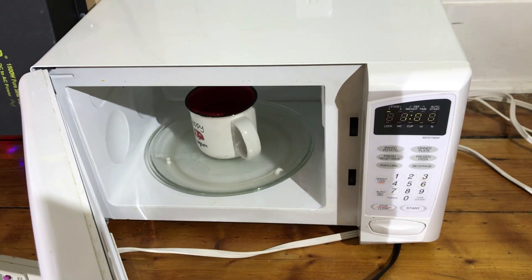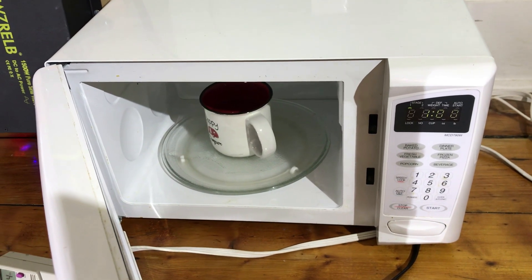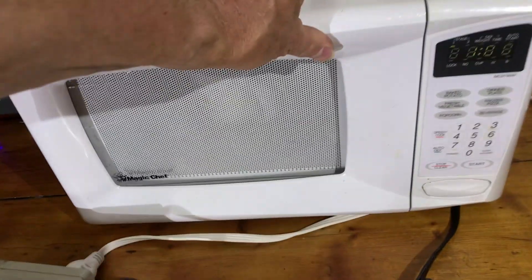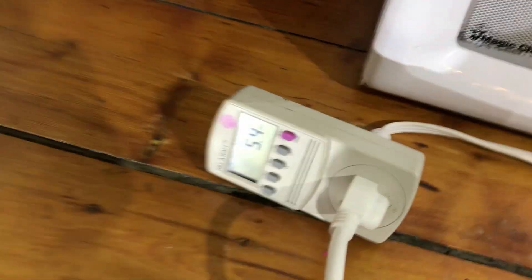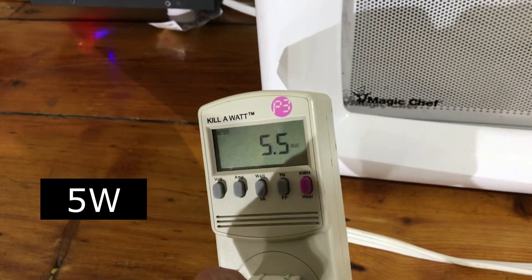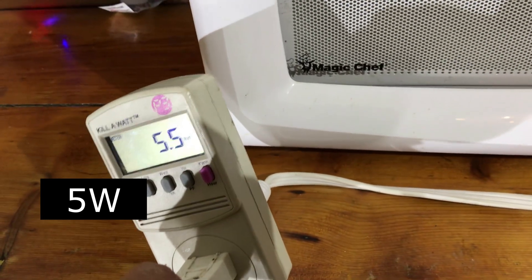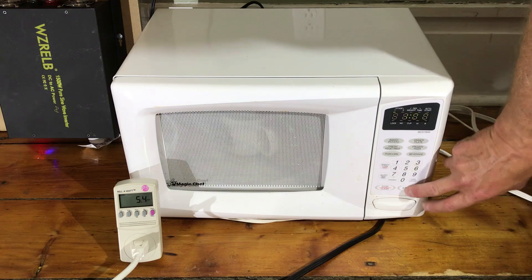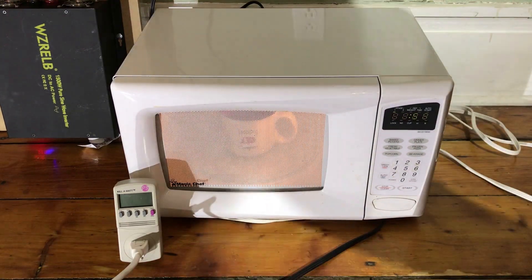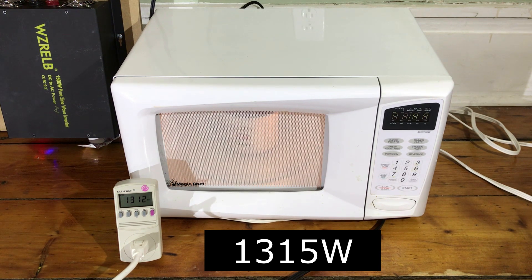For my first test, I'm going to heat up some water in the microwave. It's about a 1400 watt microwave and I've got it connected to a kilowatt meter, so you can see right now it's taking 5 watts. We'll see what it takes when I turn it on. So it's drawing 1,315 watts.